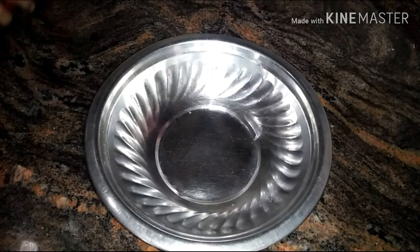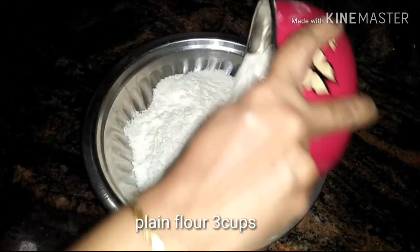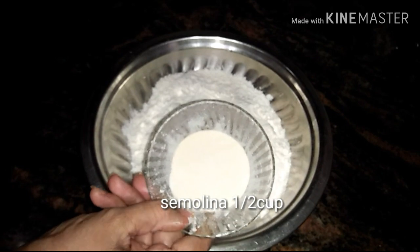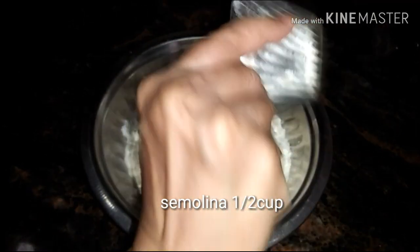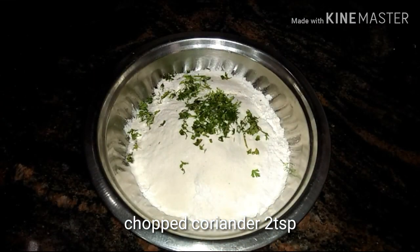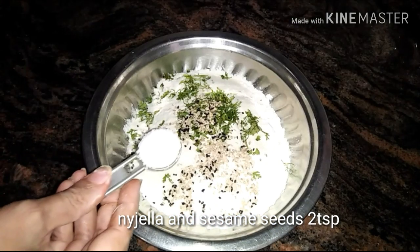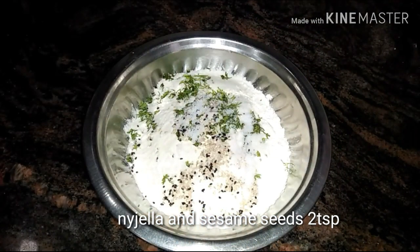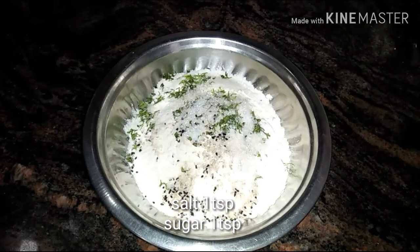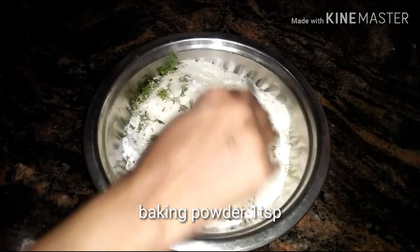Let's begin. In a paratha or big bowl, I'm gonna add nearly 3 cups of plain flour. With it goes half a cup of semolina, nearly 2 teaspoons of chopped coriander, 2 teaspoons of nigella and sesame seeds, about a teaspoon of salt, a teaspoon of sugar, and about a teaspoon of baking powder. Now give it a quick mix.